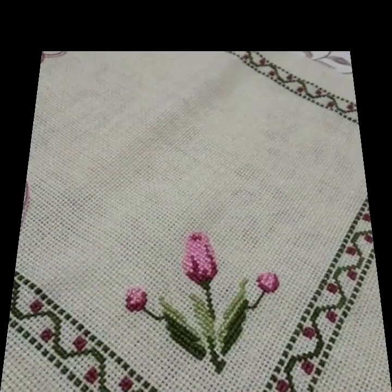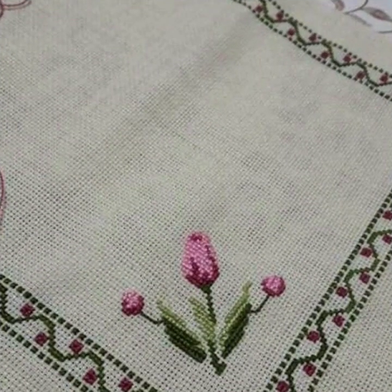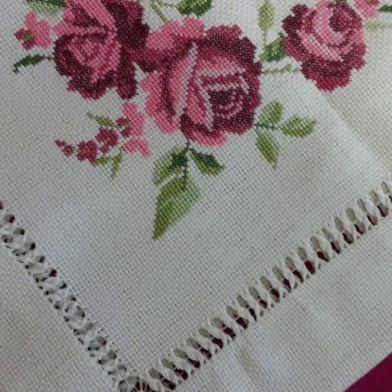We will show you a very beautiful video. We will show you a very beautiful cross-stitch corner embroidery. We will show you a very beautiful embroidery.